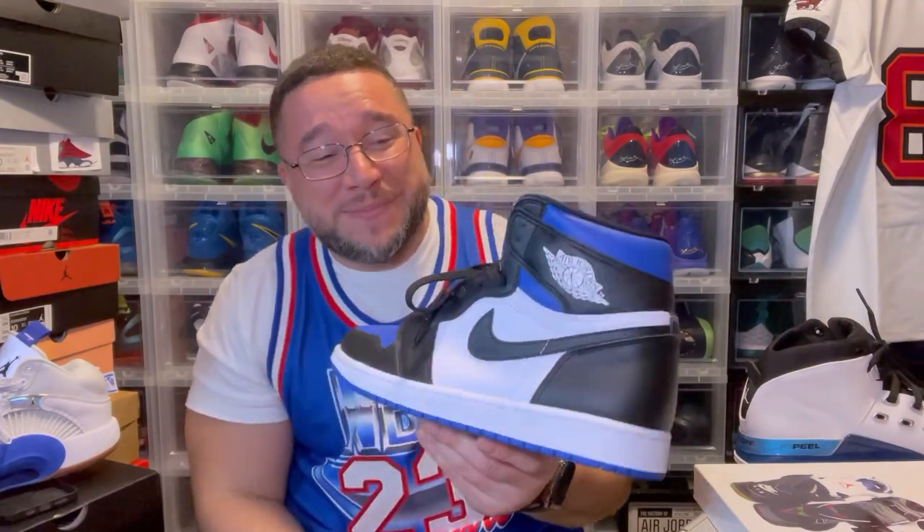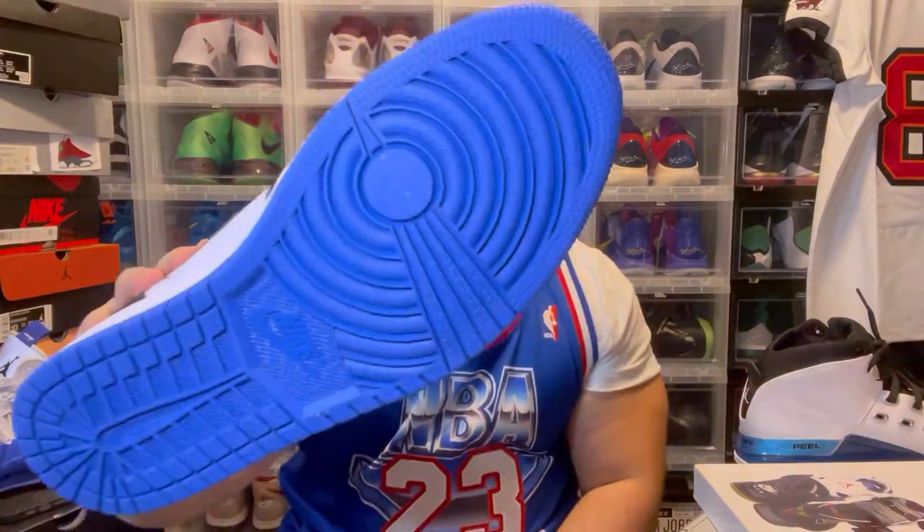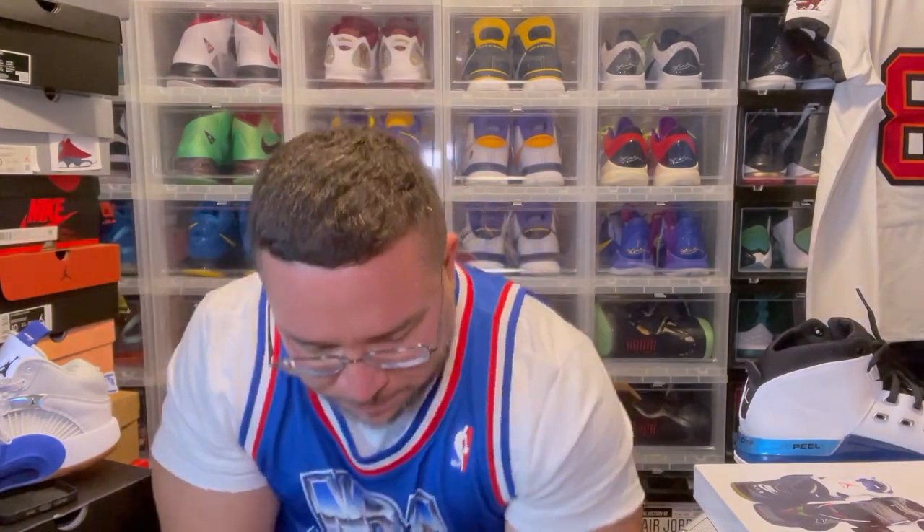This is a banger — royal toes, blue toes, whatever the kids call it nowadays. These are the royal toes: mostly black, royal toe of course, and then some white paneling. These are fire — I had to wear these. These are classic, son.